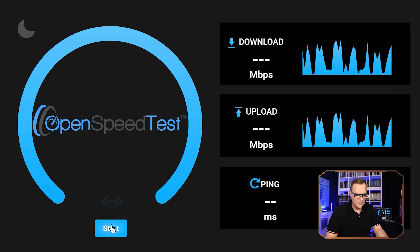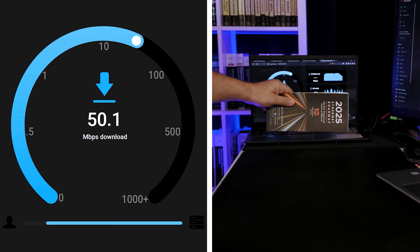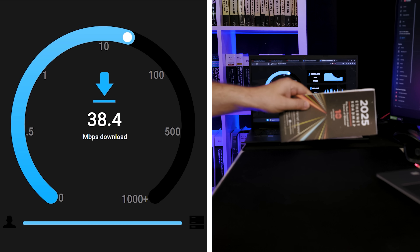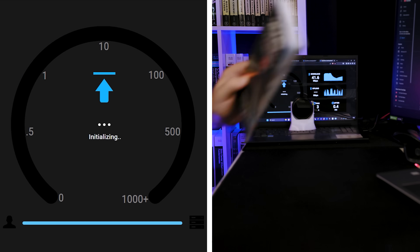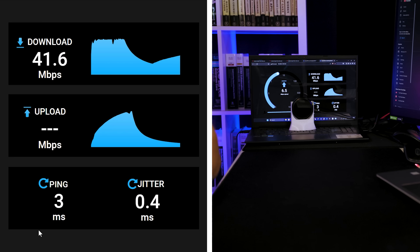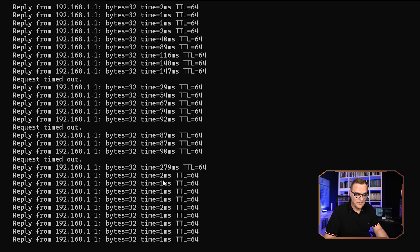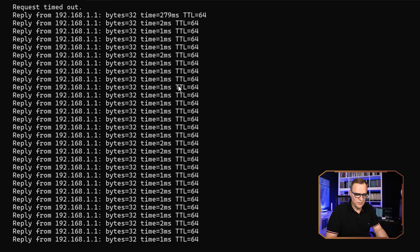Running the speed test again gives similar results. Notice what happens if I block it — as I put something in the way, you can see it's affecting the speed. It's still able to communicate partially, but I can kill it by putting the obstruction straight in front, destroying the connection entirely and seeing the upload curve drop to zero. Taking it out of the way, it gets the connection back — though it takes a bit of time to reconnect, with a timeout and high round trip before returning to normal.